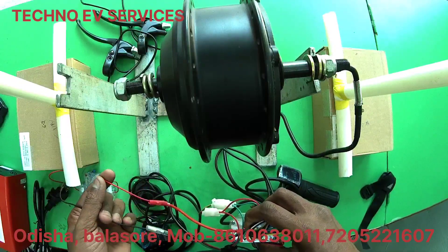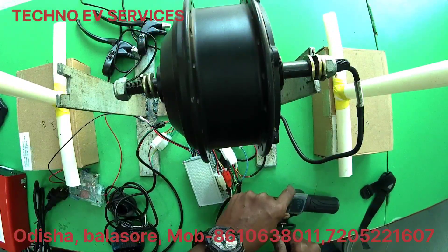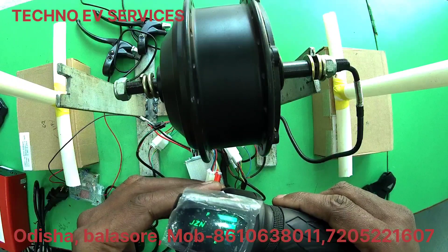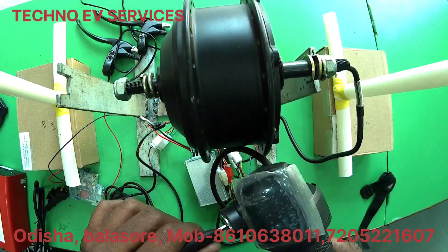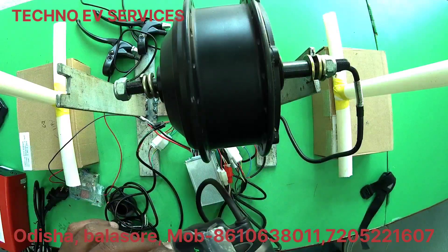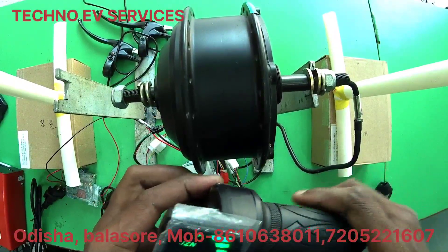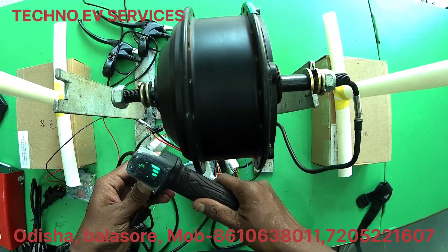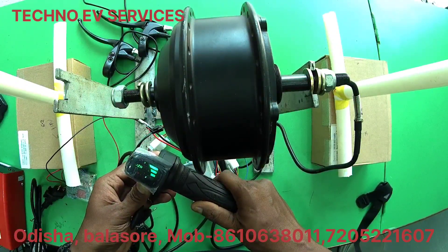We have to run the charger without the load, then run the charger with the load of the motor. Next, we have to run the power supply with the throttle. We have to connect the battery and the charger. We run the throttle slowly and connect the charger slowly.